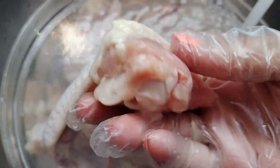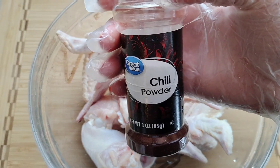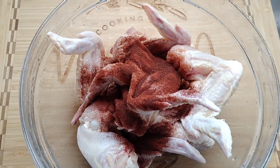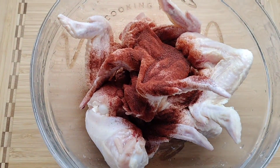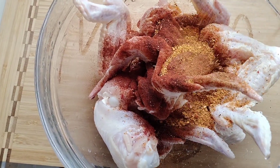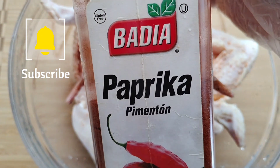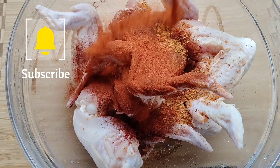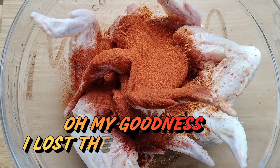We're getting ready to get this all seasoned up with Miss April's seasoning. I added in a couple other things — I like to use chili powder for a little darkness and color on the chicken, paprika, and brown sugar bourbon along with April's all-purpose seasoning, just to give it a little bit of color. I like that little darkness on the chicken.